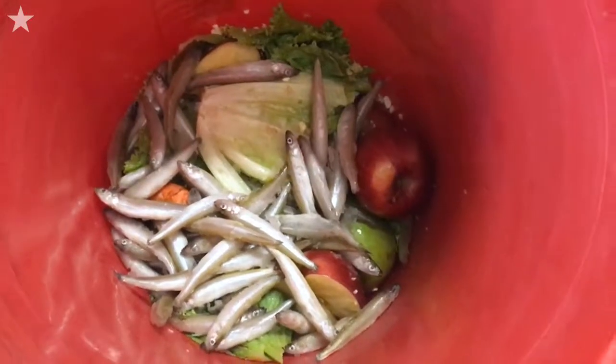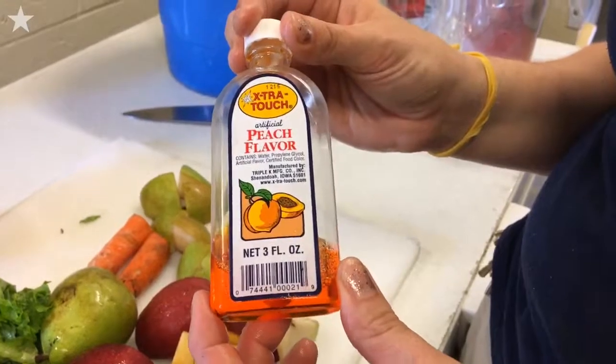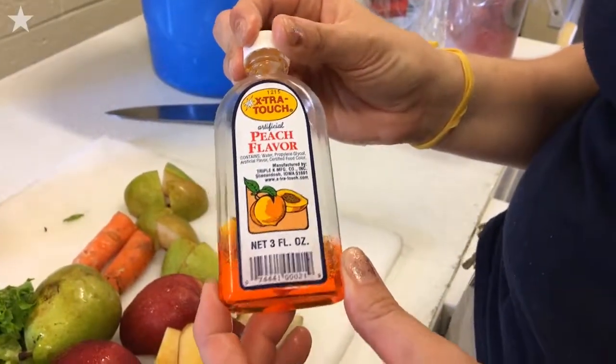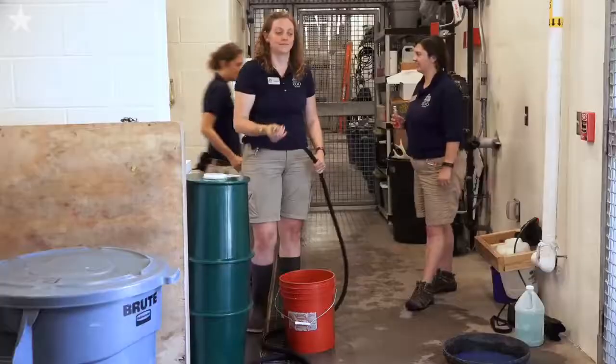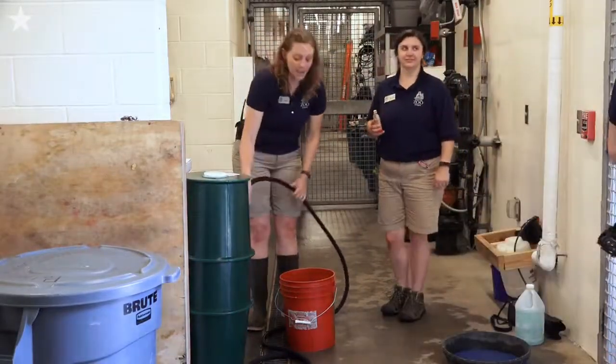We're gonna be putting this peach extract into Berlin's ice treat. It'll make the ice a little bit tinted in color and also smell. Polar bears have a really impressive sense of smell, so it'll be nice for her to enjoy not only the frozen part but the smelly part as well.